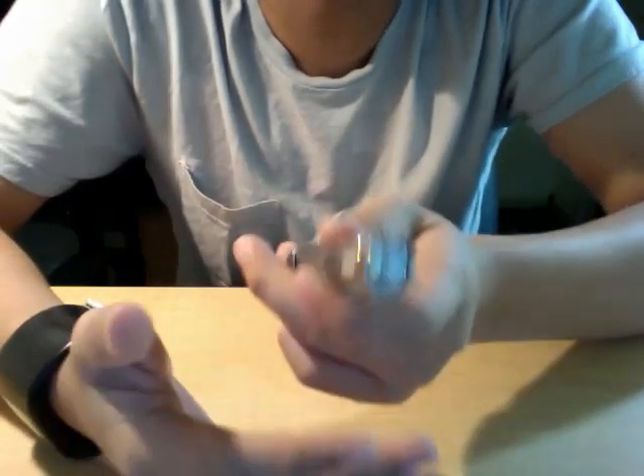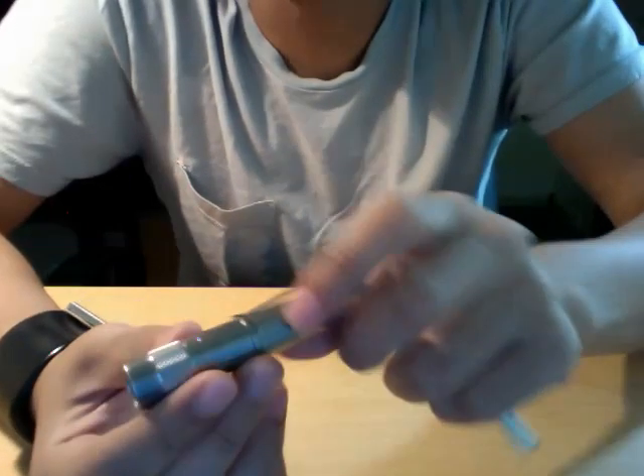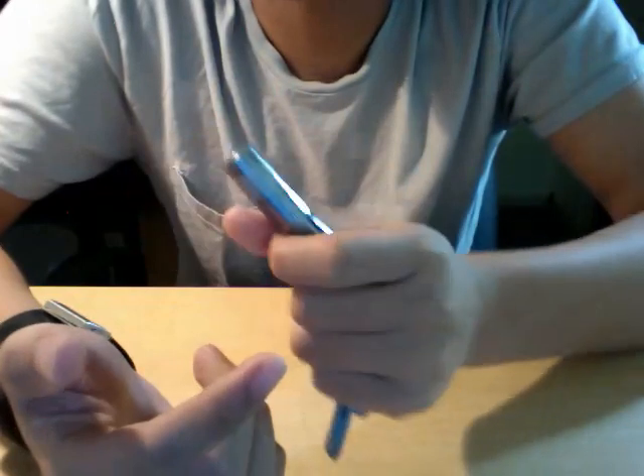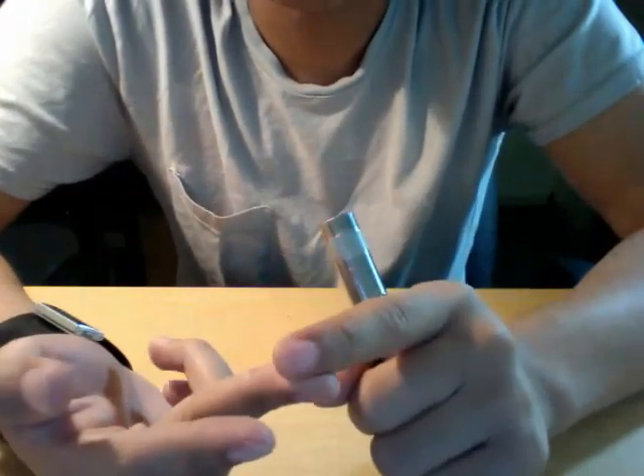In actuality, what you see coming out of the flashlight is a percentage smaller than that, due to light lost from things like heat, the reflector, the lens, and optics like that.